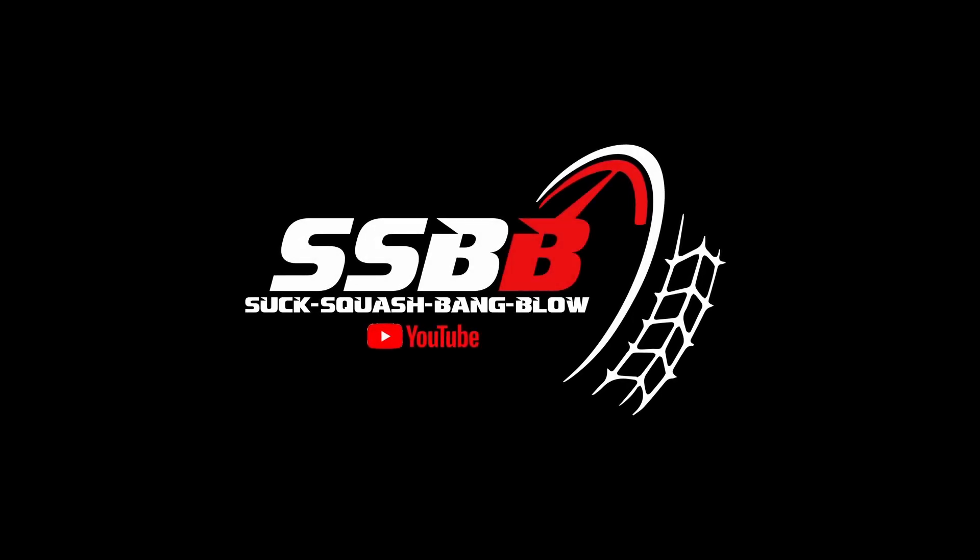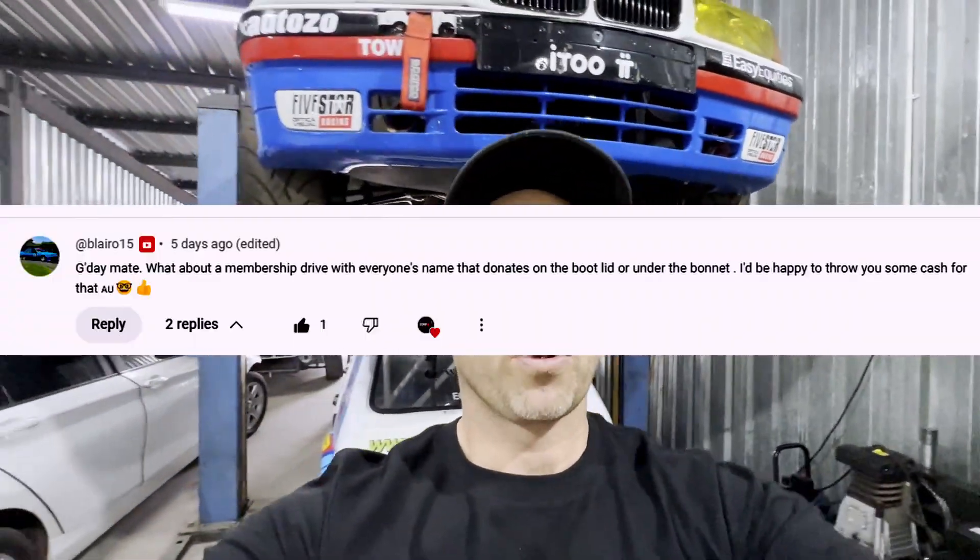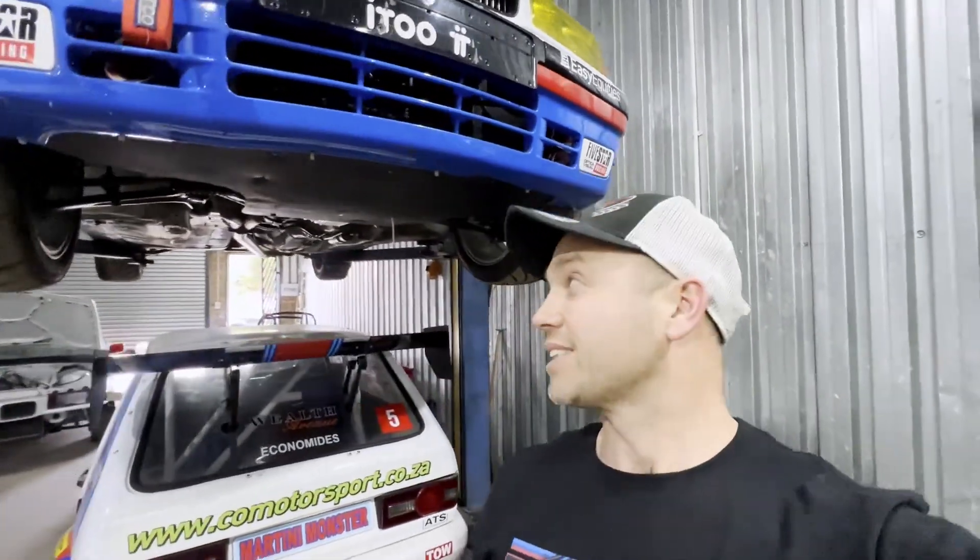First I want to give a shoutout to Blair15 in the comments of the last video. He came up with a brilliant proposal to help with funding for these projects, specifically this dry sump conversion. What we're going to do is I'll give you guys the link to my PayPal account in the description below and run a fundraising exercise. Everybody that contributes will get their name put up on the inside of the bonnet.